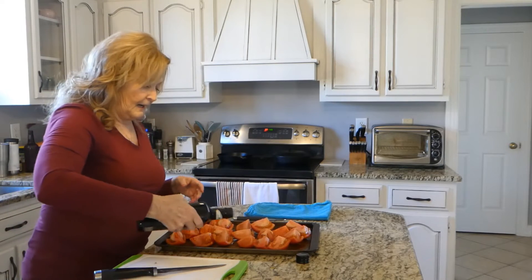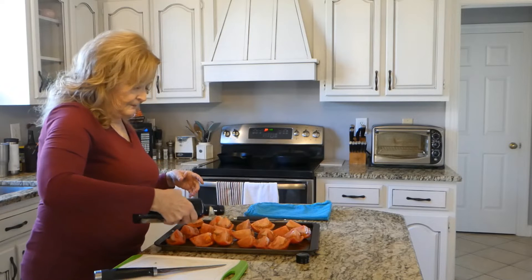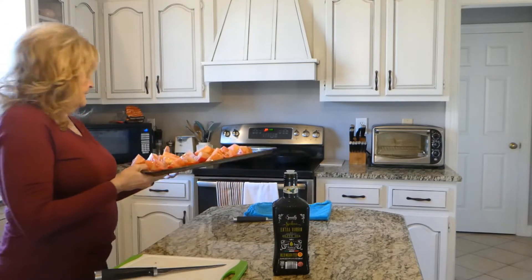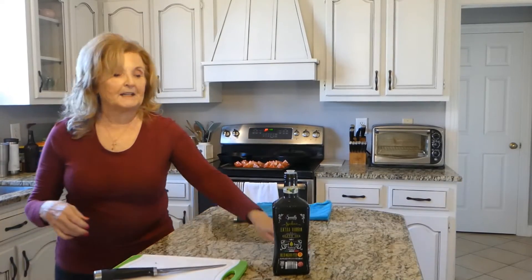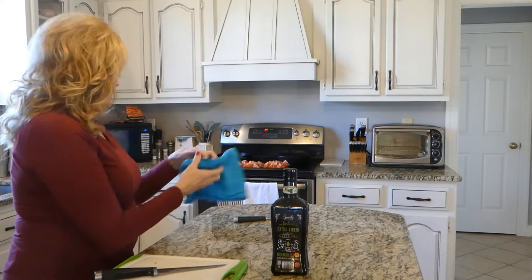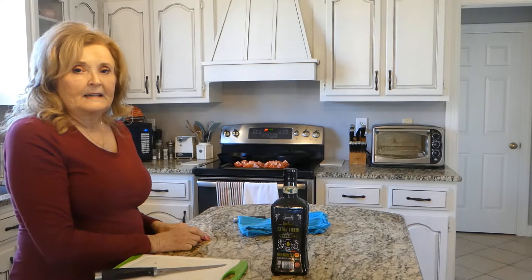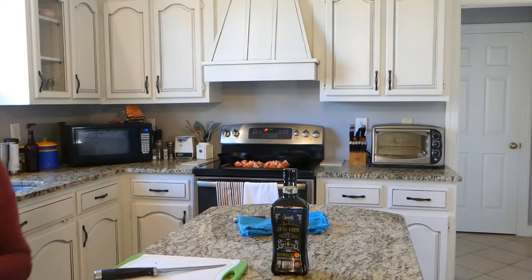If you love roasted tomatoes like I do, they just add so much flavor to your recipes. I have a quarter of those. I'm just going to drizzle some olive oil over those. See how pretty they are? And then place them in the oven when it gets preheated to about 400. I'll put them in there to cook for about 15-20 minutes and take them out and see if they're roasted.